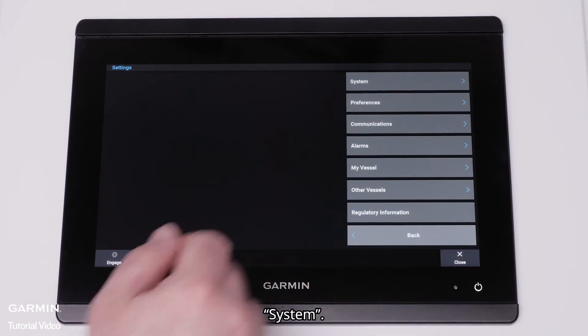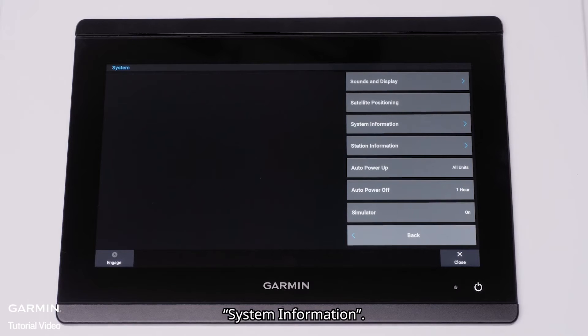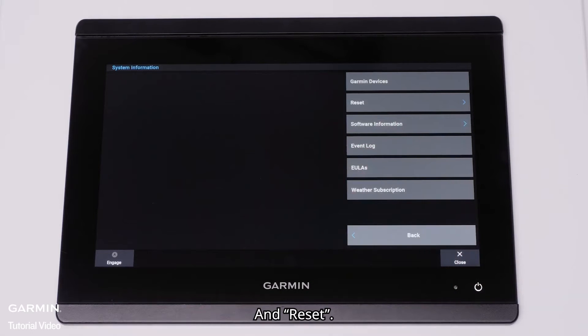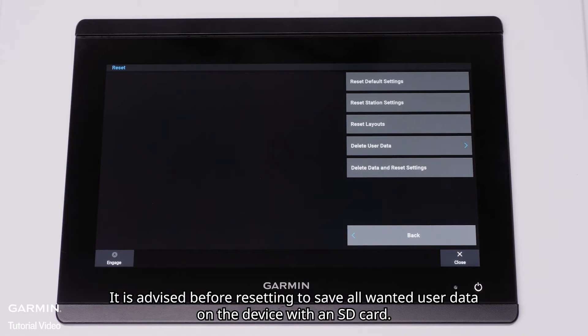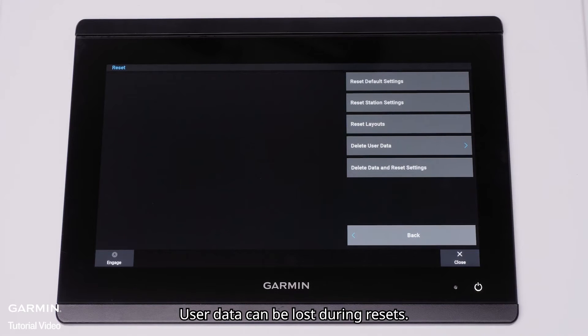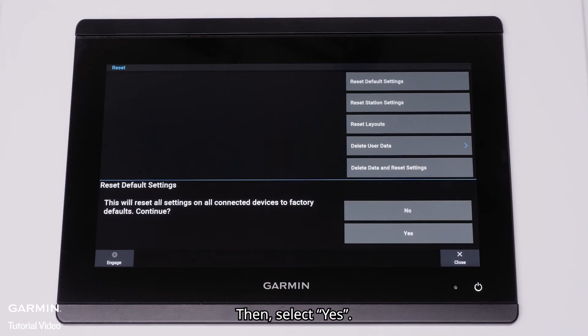Select System, System Information, and Reset. It is advised before resetting to save all wanted user data on the device with an SD card, as user data can be lost during resets. Select Reset default settings, then select Yes.